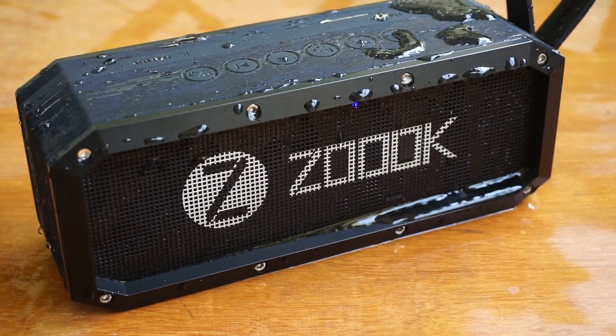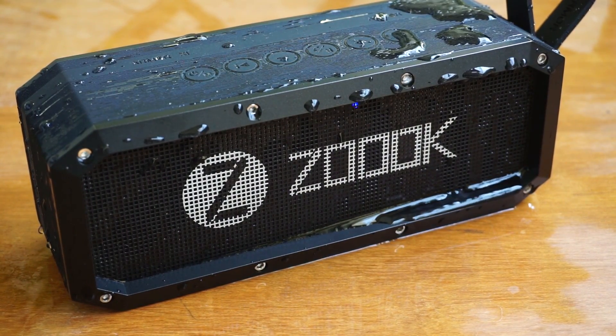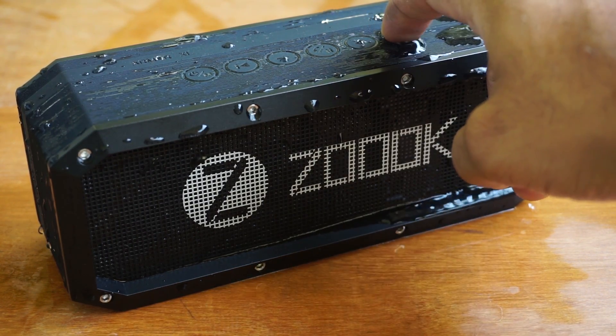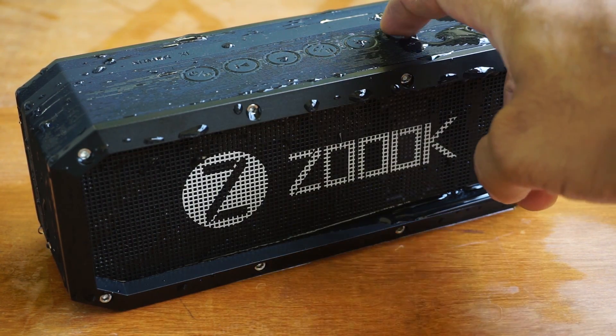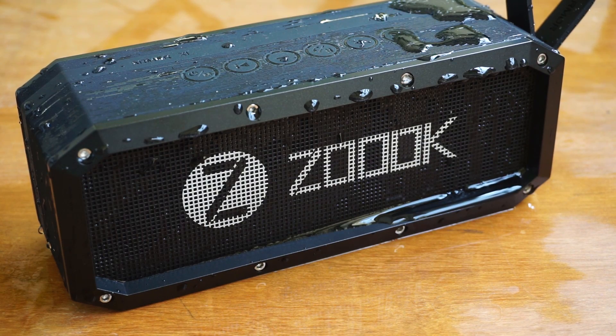The Zoook Rocker Armor XL is a value-for-money product — you get very good quality audio and a sturdy built speaker for 4,000 rupees. I would consciously stay away from comparing this with JBL and Bose, as they are not just expensive but give out quality worth their brand name. We at Gacha Detail would recommend the Zoook Armor XL if you are looking for a decent Bluetooth speaker with solid and sturdy construction. If you are a very picky audiophile, you may want to stay away from this one.